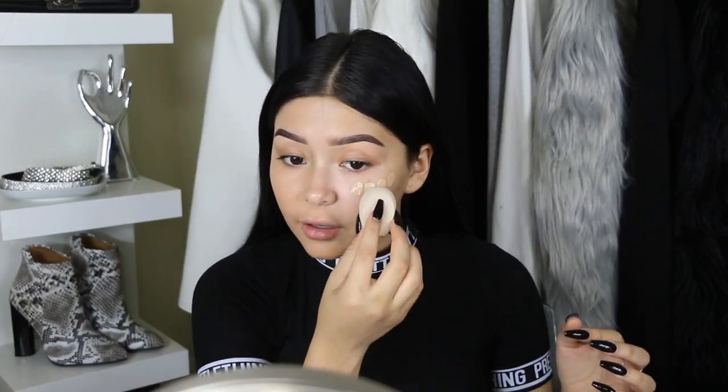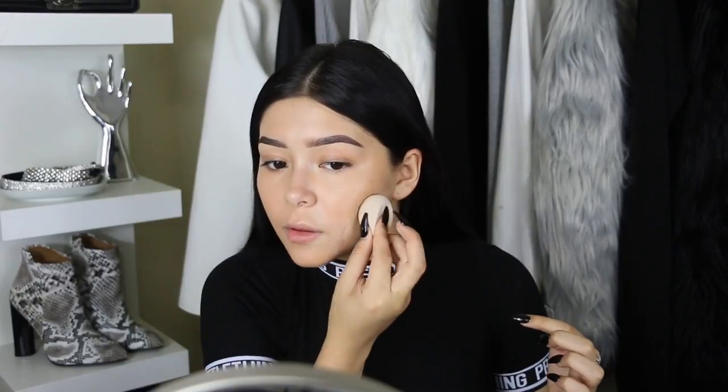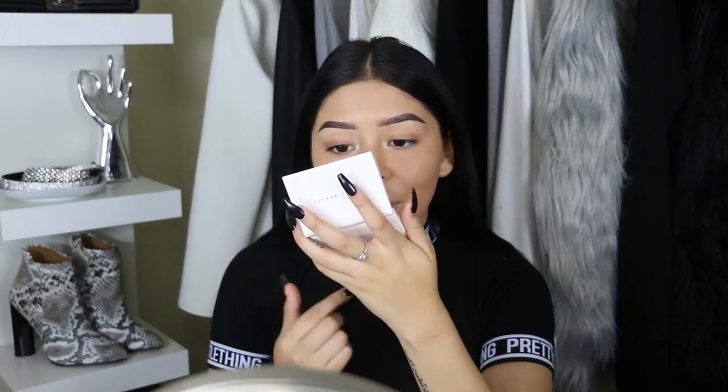I saw in a lot of videos that beauty gurus wet the beauty blender, however if you read the box it says: use damp for buildable coverage or dry for full coverage. That kind of tripped me out because I have never buffed foundation with a dry beauty blender — I'm actually really scared. Looking at it up close, this side with the brush definitely looks way more photoshopped and airbrushed. The dry sponge side emphasizes texture a little bit more. I recommend using the brush; the dry beauty blender takes a lot of product away, even though it still gives full coverage.